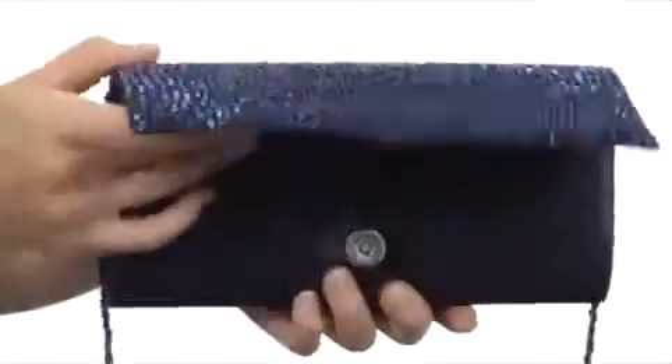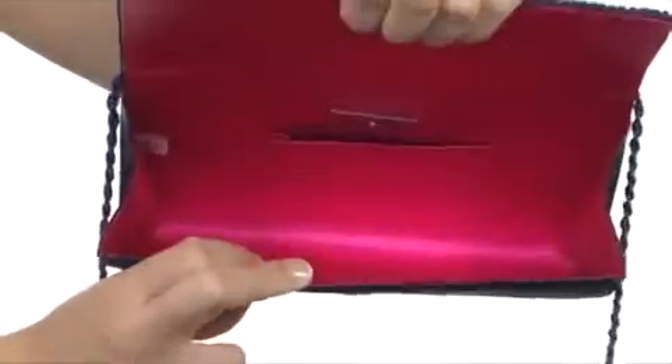It opens up just like so with a singular snap button and is fully lined on the interior with an inside slip pocket for added storage.